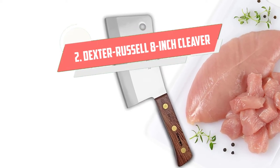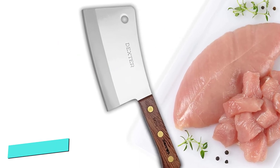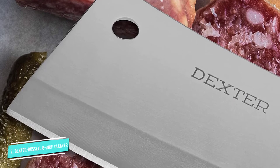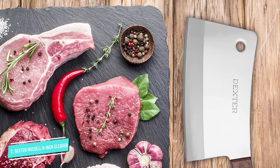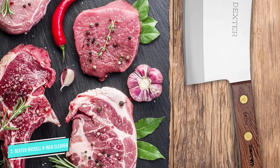Number 2: Dexter Russell 8-inch Heavy Duty. The Dexter Russell traditional cleaver is proudly made in the USA. It is the perfect knife for butchering all types of meat like beef, lamb, pork, fish, and poultry, and it is tough enough to smash through chicken bones.